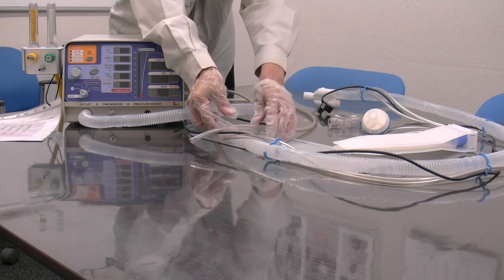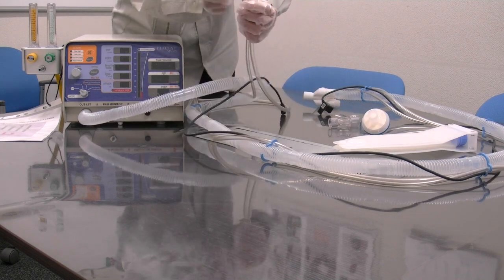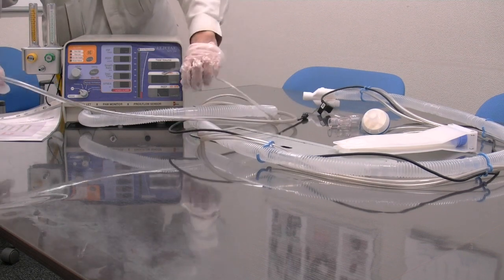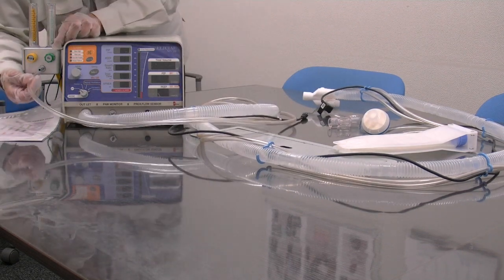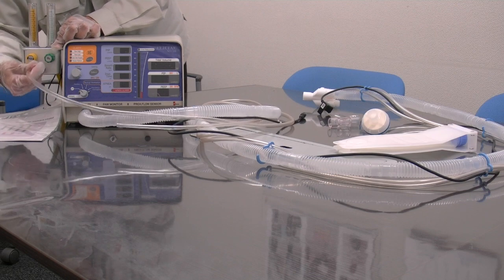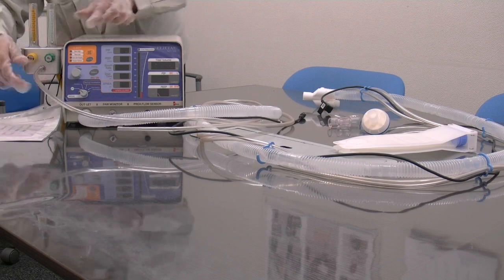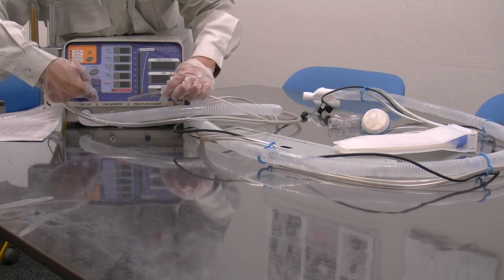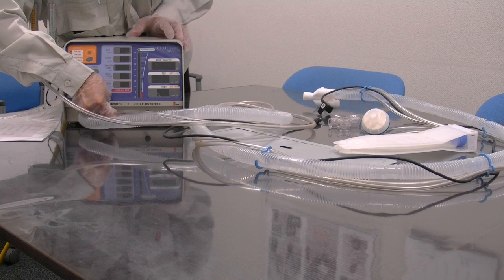Next, we have the two PVC tubes. The thicker tube is the Jackson-Reese tube, which brings fresh air from the blender to the patient. It connects to the blender here. The thinner tube is the pressure monitor tube. It keeps monitoring the pressure at the proximal, activating alarms accordingly.